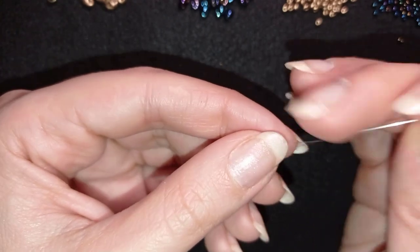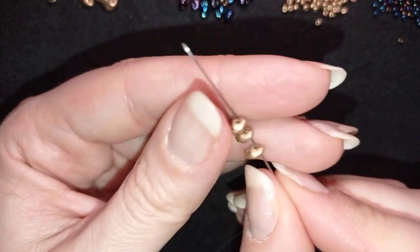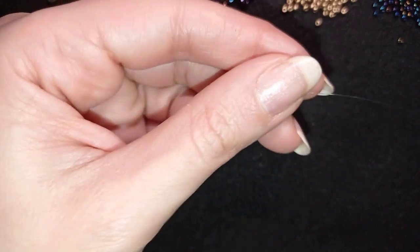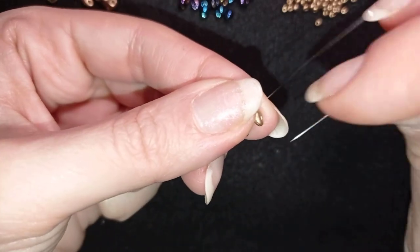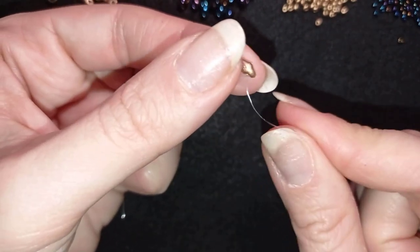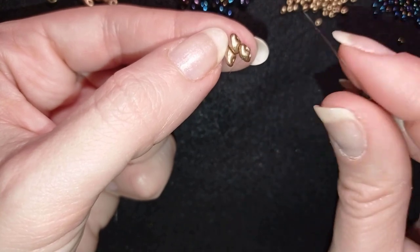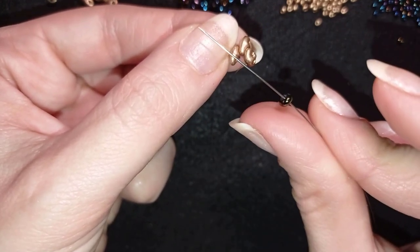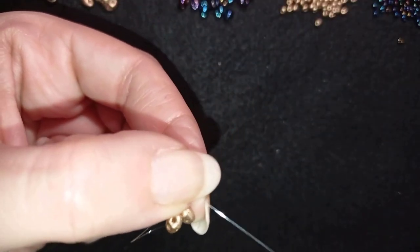If you have done the bracelet, this part should be easy for you. So what I do first is that I take three golden beads. I will show everything really slowly and easy, so don't worry. I'm first taking three golden beads and I'm holding my tail thread. This time I won't be adding a stopper bead. If you want, you could do it with a stopper bead like I did in the bracelet tutorial. So now I was going in this direction and I went through the empty hole of the same last twin bead or superduo bead, and I take one of these beautiful chameleon beads and I pull like this.